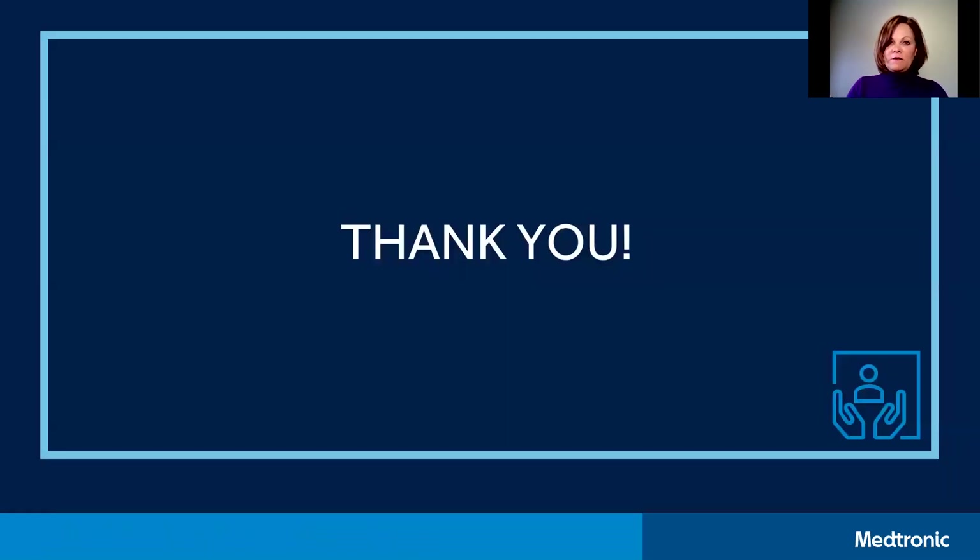This brings the first video of 'Success with Sensing' to a close, and I hope the information we covered today was helpful to you. Thank you so much for your time and have a wonderful day.